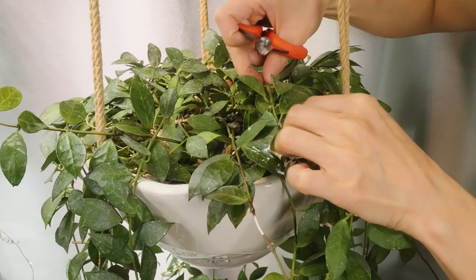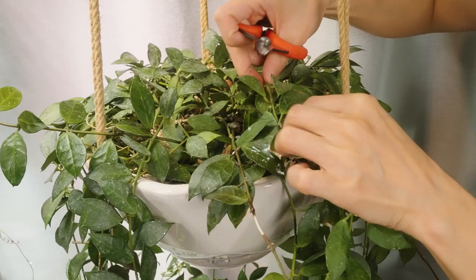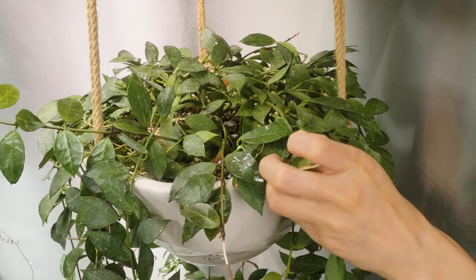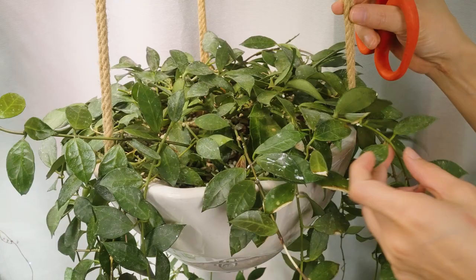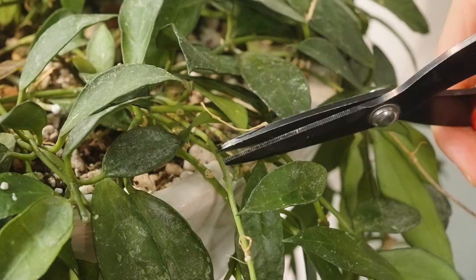Once you get your Hoyas going, they become very happy and you can just share them with your friends. Sometimes I'll put some of my plants out on the sidewalk of our building and have people just take them. I really don't want any overlapping foliage as much as possible — that's where the mealybugs like to hide, nice and cozy for them. We want to basically create a habitat that is less preferable to the mealybugs.